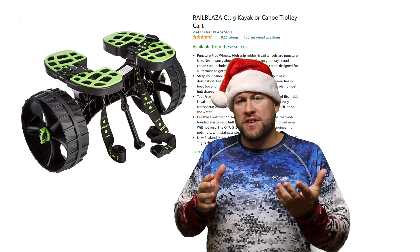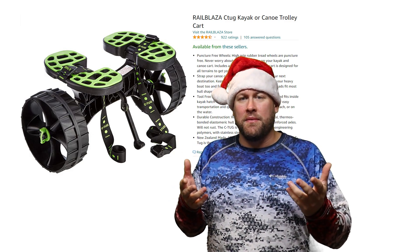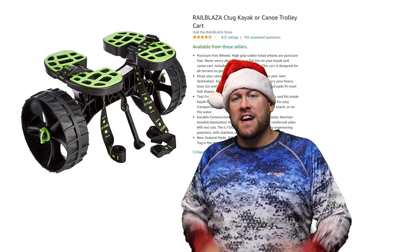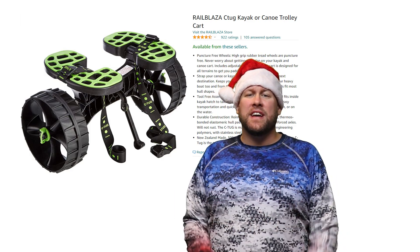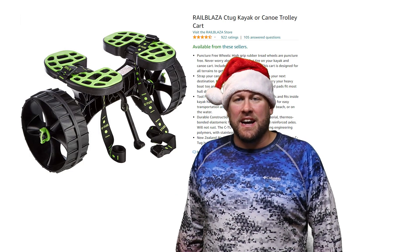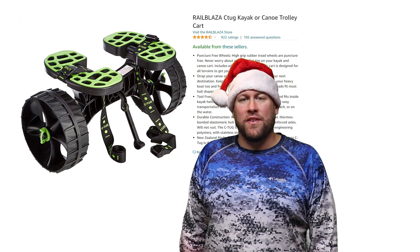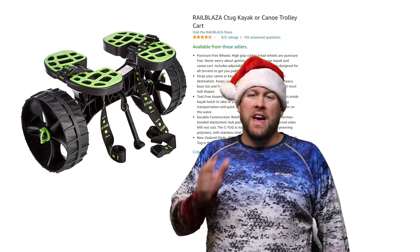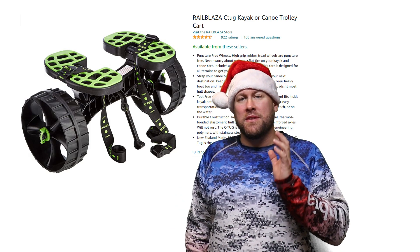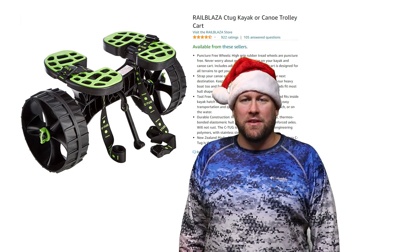Now if you're like me and you have a larger kayak, it becomes cumbersome to take and move it down to the lake or river by yourself. I have a Jackson Kusa HD and fully decked out that thing weighs over 90 pounds, and that's why I use the Sea Tug Kayak Trolley to haul my kayak around. I've had my Sea Tug now for over three years without issue, and it's probably one of the most important items that I always take with me when I go kayak fishing.